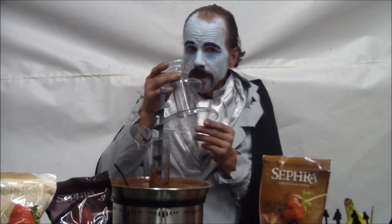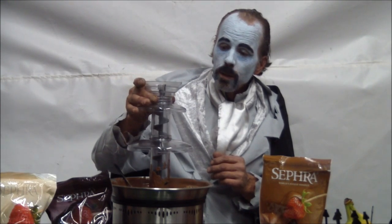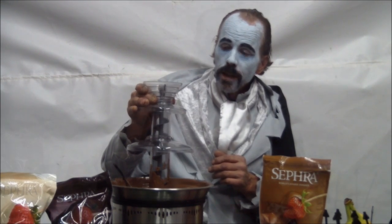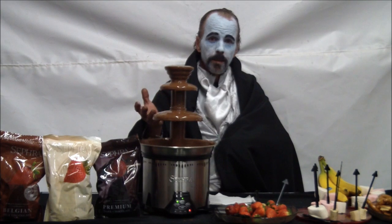We also provide the tier that goes on top. When you think it's ready, you put it right on top and make sure it's nice and secure. After the chocolate's ready, you can turn on the machine and get dipping chocolate.